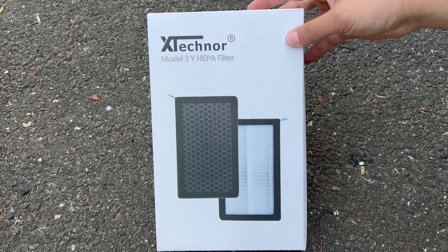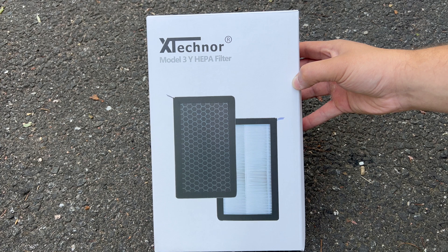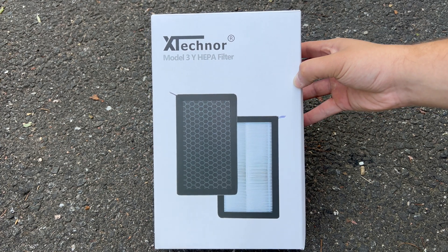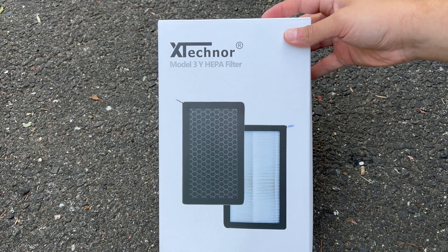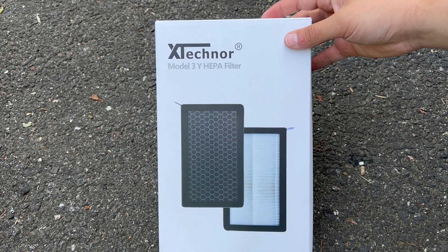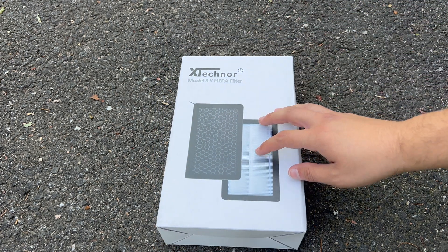I'll put the link for this filter and also the cheaper version which is $25; this one is $50. I would definitely go with the better one if you drive a nice car like a Tesla — don't cheap out. Both products will be in the description. Let me go ahead and unbox this and show you the HEPA filter.